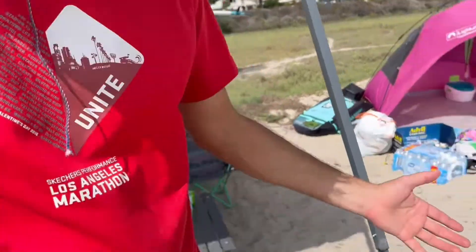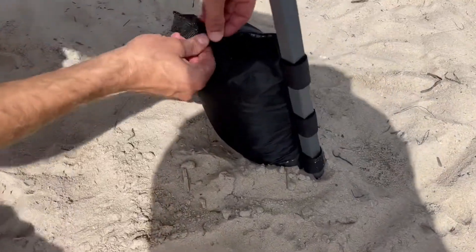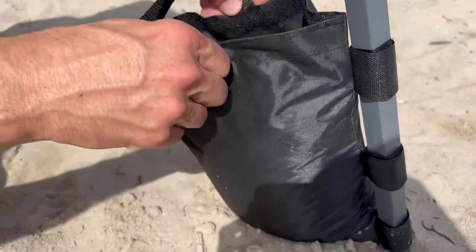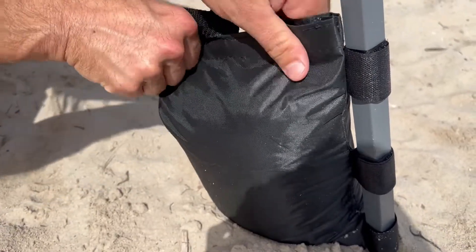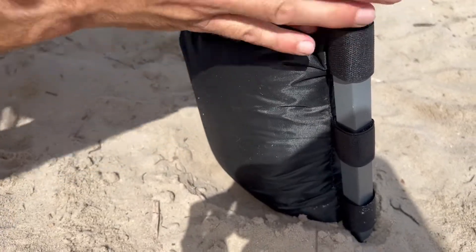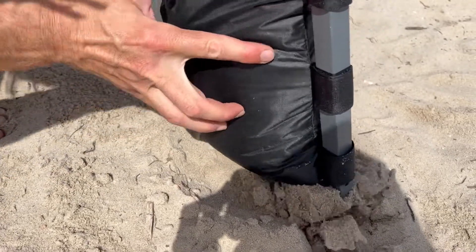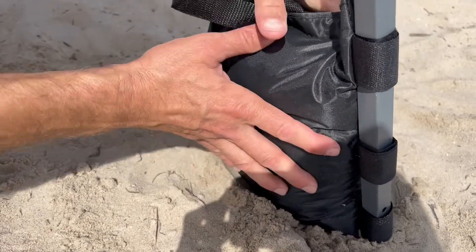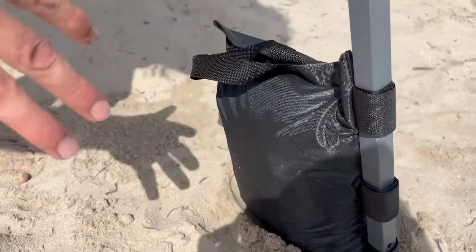We're here at the beach, and one of the nice things about the anchor bag is that it has velcro on top, so I can just fill it with sand. That makes it really easy to create an anchor that velcros to the leg and holds it in place. It also has a foot on it that keeps the bag from falling off the end, so you don't have to worry about the bag slipping out. That's really handy.